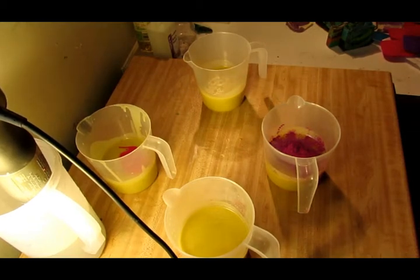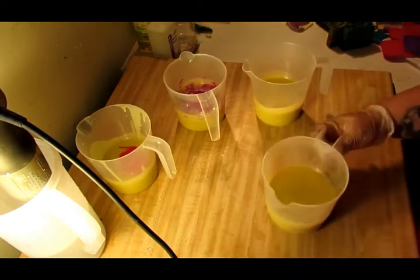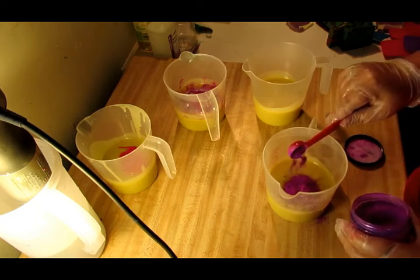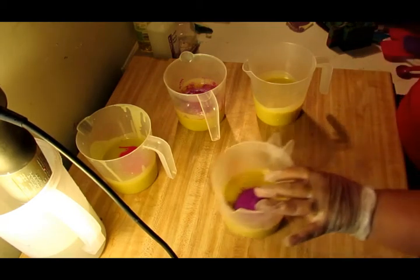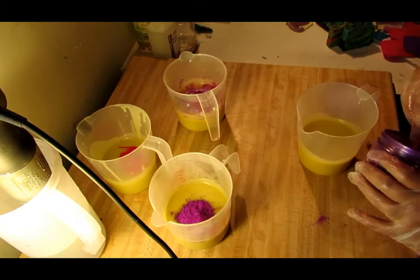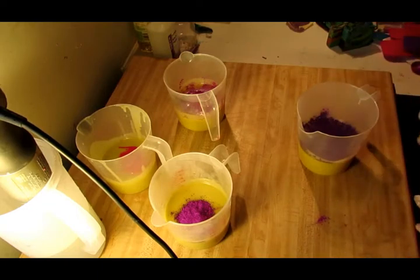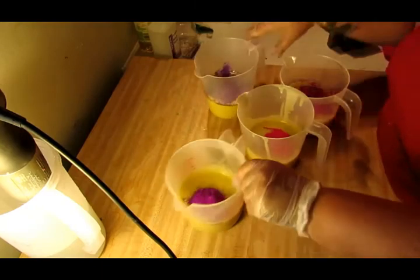YouTube is so finicky — I don't want to be copyrighted; they're super finicky about that stuff. I want to do this one and the neon purple, then orchid purple. All right, guys, now we've got our colors done. Let's go ahead and get them buzzed up — pink is first, then purple.